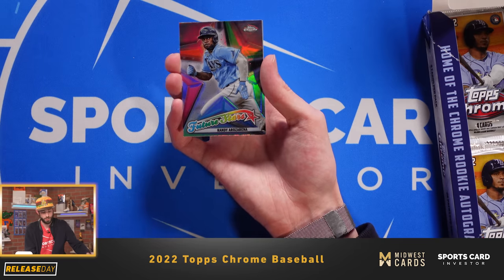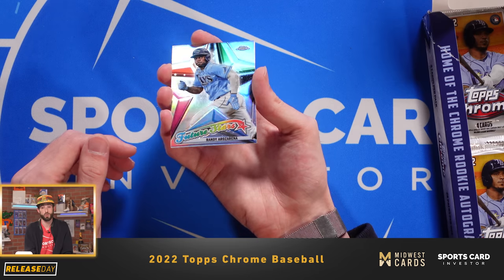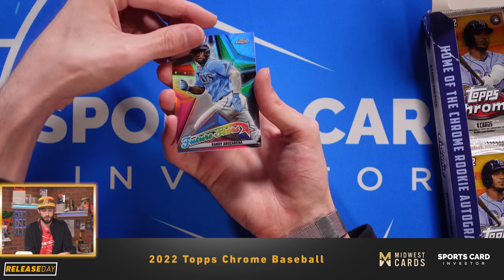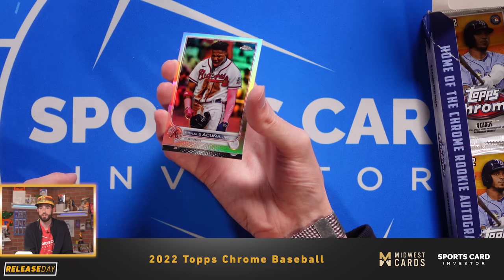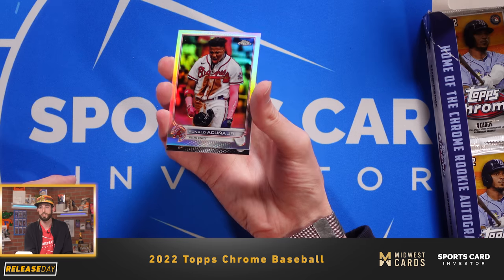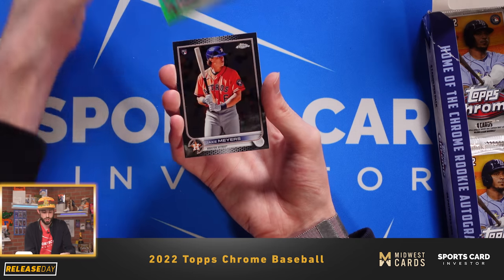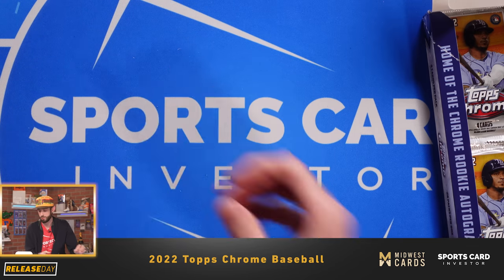Eloy Jimenez. We have a Future Star of Randy Arozarena — a guy who's been really good in the playoffs over the past couple of years for the Rays. There's a nice Ronald Acuna — beautiful photo there. Love the refractors; they really pop, especially this year. And last, we have Jake Myers, rookie for the Houston Astros.